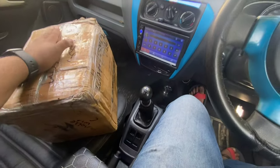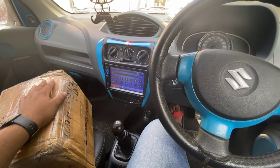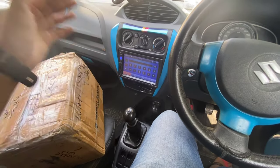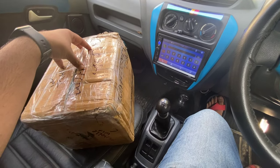Let's start the unboxing. Before the unboxing, I will show you the price. The price is under 8,000 to 9,000 rupees. So it is a little expensive, but the quality is good. Let's start unboxing it and see what's inside.